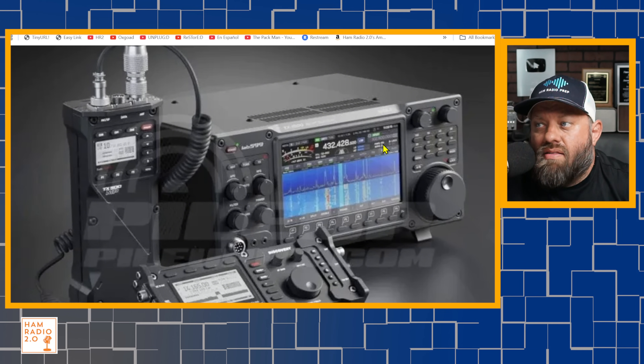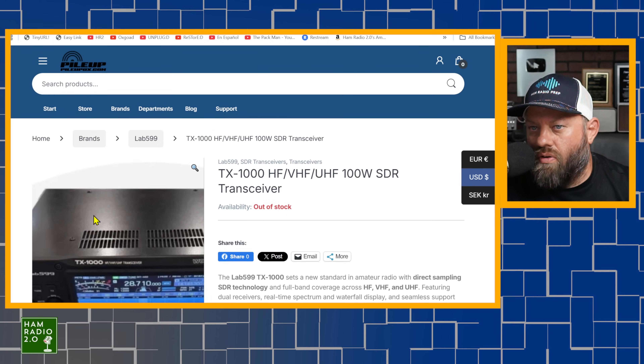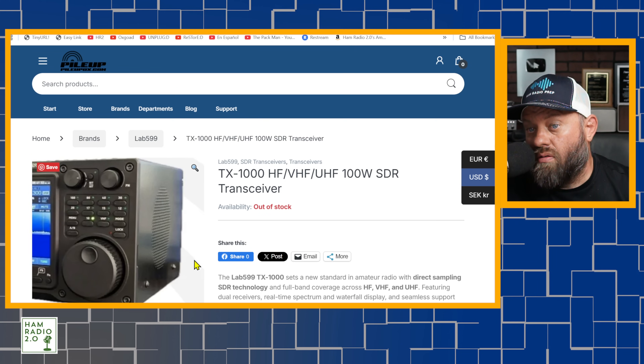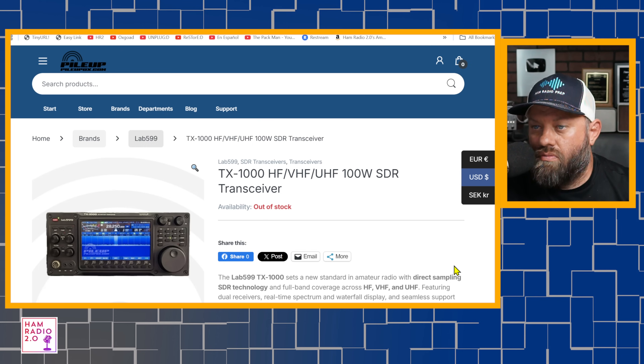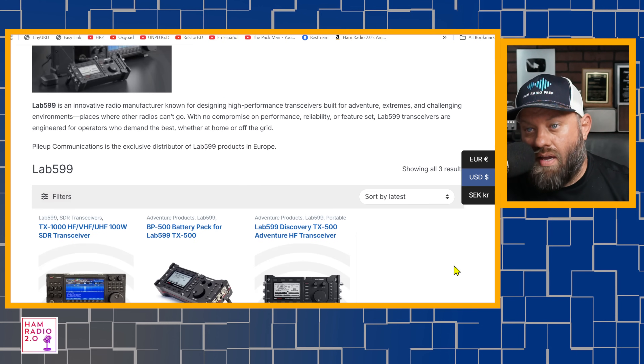It's a different form factor, and that's okay — I was just wondering what the form factor was going to be like. It looks a little bit smaller than an IC-7300. What's the availability? I don't know. When will it be ready? I don't know. Anything we did not read today, I don't know the answer to.